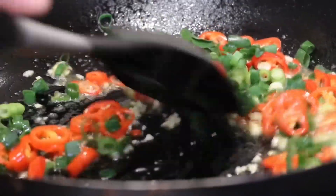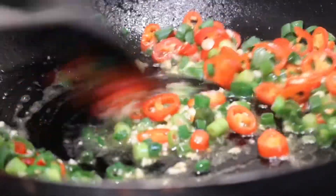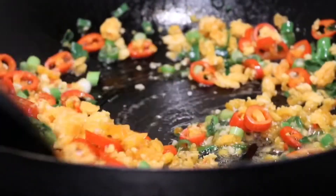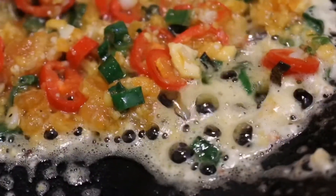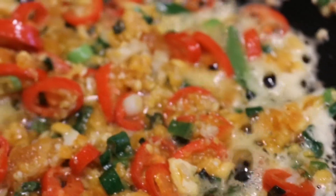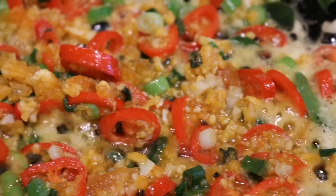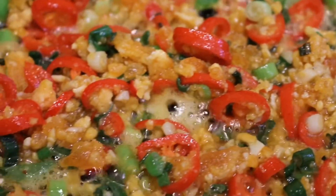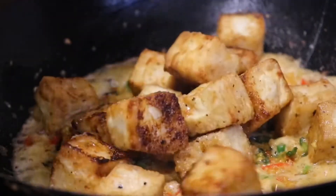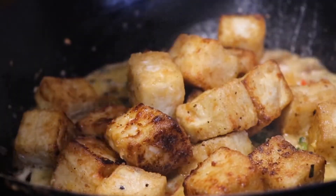Once that aroma hits you and your mouth starts to water, add in those beautiful salted duck egg yolks. Stir fry until it starts to get foamy. Just keep stir frying for a couple of minutes and you'll see it bubble and become a little bit more pale. Once it looks really creamy and foamy, add the tofu into the wok. Shake and stir it around to get it nicely coated.